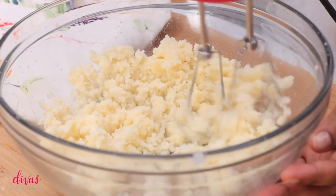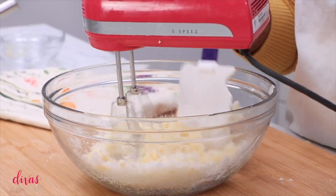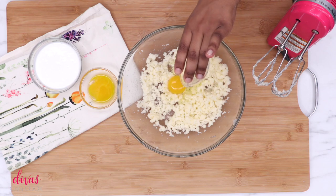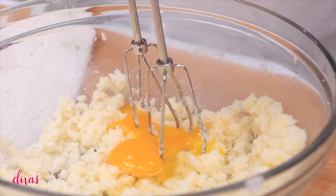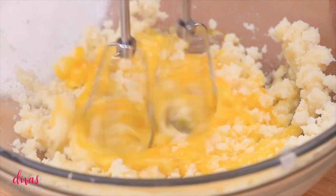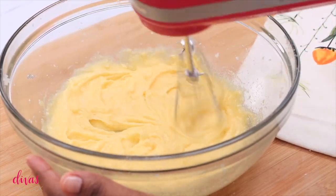So we're going to mix this around to get it well combined. Then we're going to add in our egg — one egg — and next we're going to add in one egg yolk. So once you have that in the bowl, go ahead and just mix it until it is combined. That's how it should look right there, all whipped and beautiful.